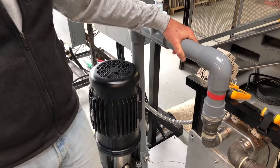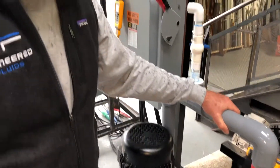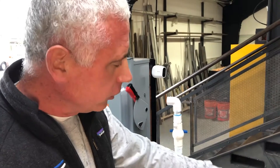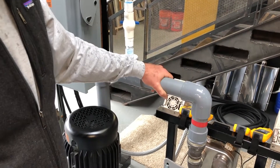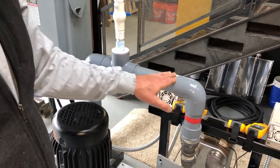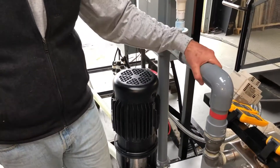Why Schedule 80? Why not Schedule 40? The reason is that PVC pipe is derated based on temperature — the higher the temperature, the lower the pressure rating for the pipe. So you always want to make sure that you're using Schedule 80 pipe in all of these systems. We're operating at about two bar, which is somewhere in the neighborhood of about 25 to 30 psi.